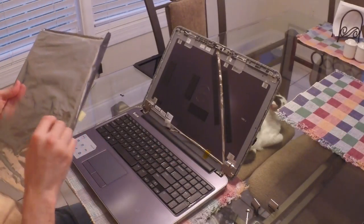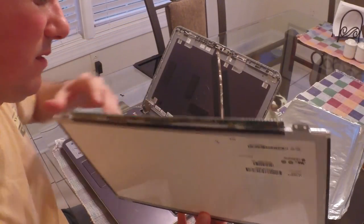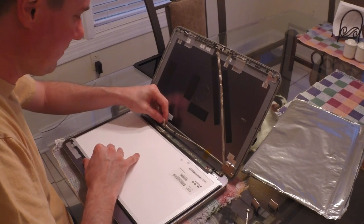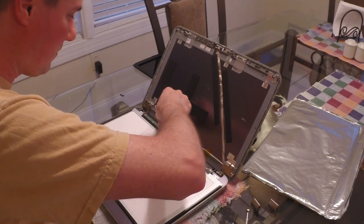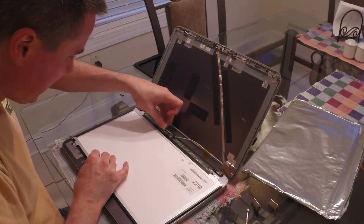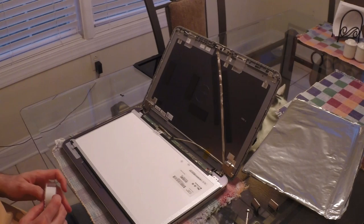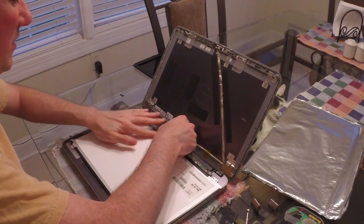Take out your new screen and gently lay it on your keyboard. Put the connector back in and make sure it snaps in on both sides. Put the piece of tape back down, then take a piece of scotch tape and put it over the other piece of tape just to make sure everything stays in place.